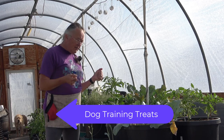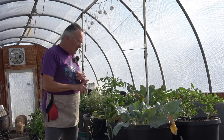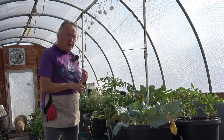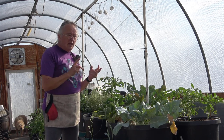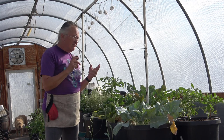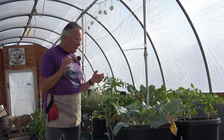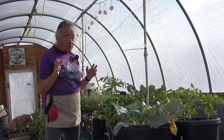I have pulled a few weeds and I did fertilize the other day. Let me remind you about how I fertilize. I am using a solution of 20-20-20 with a booster called MicroBoost.